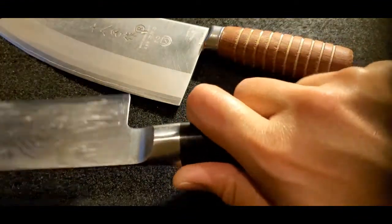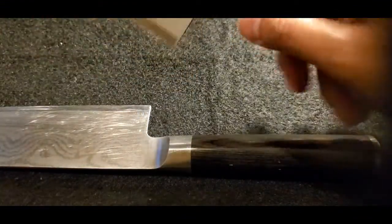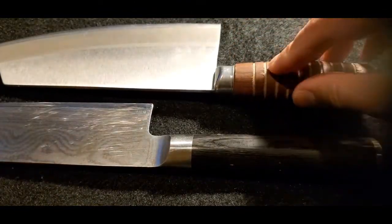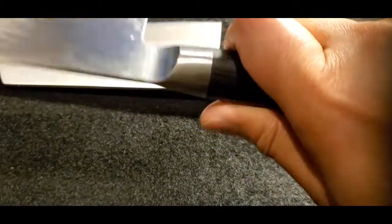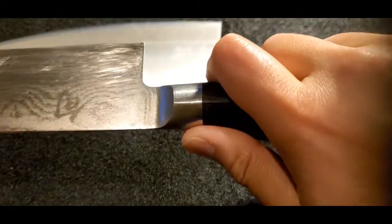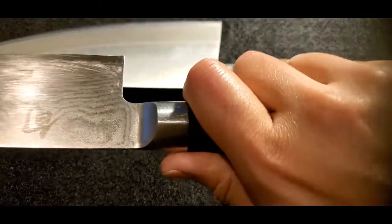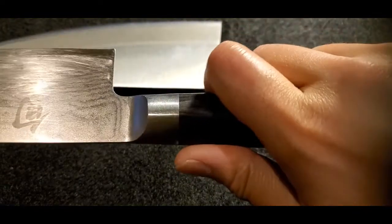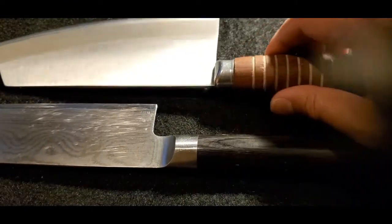There are advantages and disadvantages of course. The pakkawood doesn't have as much texture compared to natural wood, but it still has a nice wood grain feel to it when you grip it, and it's warm in the hand. Compared to stainless steel or plastic type grips, I really still prefer either pakkawood or natural wood.